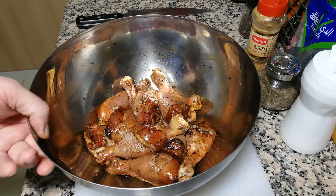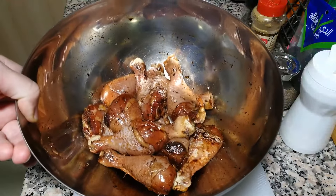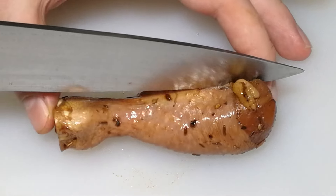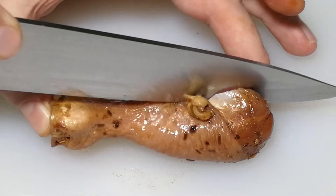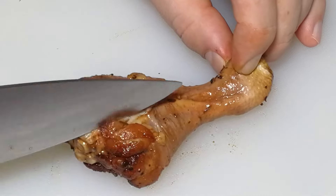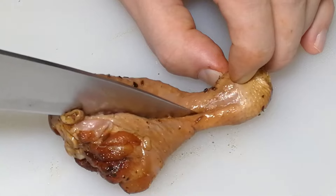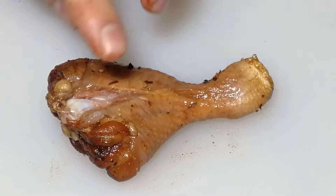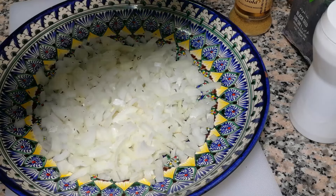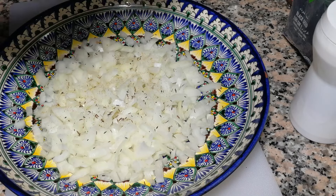Our marination is over. There is one more thing you can do — it's not mandatory, but let me show you. Take a knife and try to open one side of the drumstick, like this. Let's try to open it up slightly. Just add some cumin to the onion and also a little bit of coriander. Just a little bit.